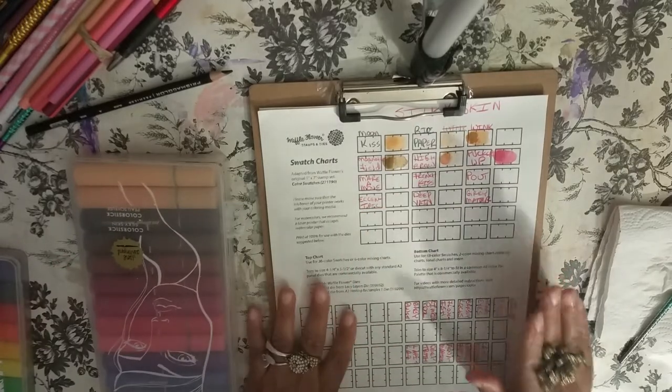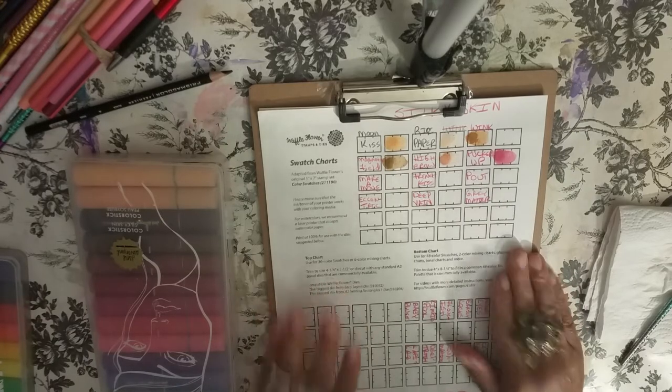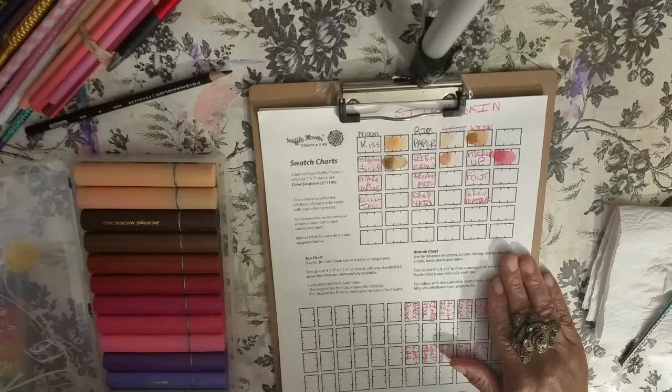I'm using a sheet that I got from Wallflower Stamps and Dyes — it's called a Swatch Chart. You can go there and download this Swatch Chart for free. The Frugal Crafters is the one who told me about it. So let's go ahead and get started right away and start swatching these.